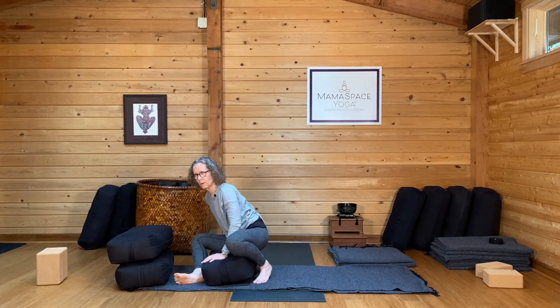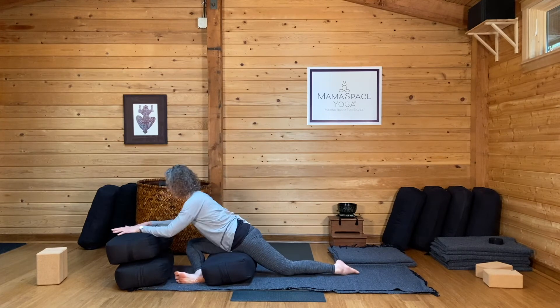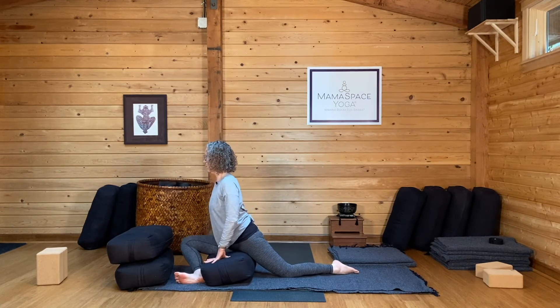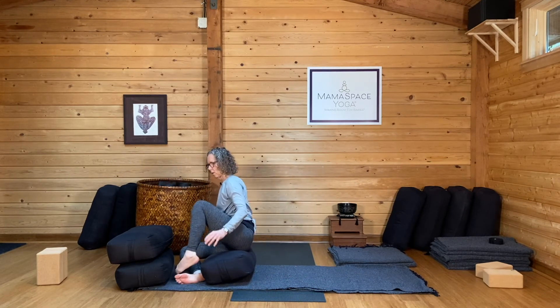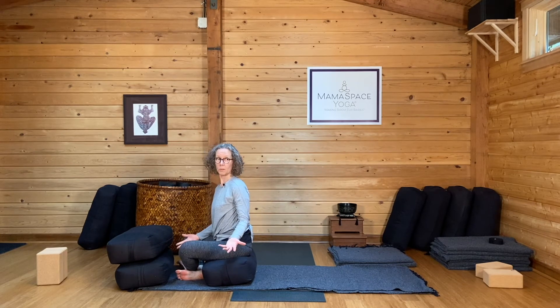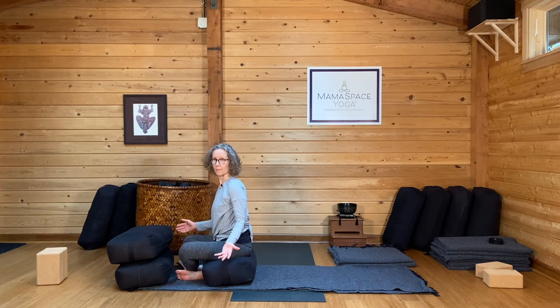When you're done with your three rounds of breath, walk your hands back and come to an upright position. Bring your left leg around — and here you are, sitting on a bolster like none of that ever happened. Only there's another side to do.